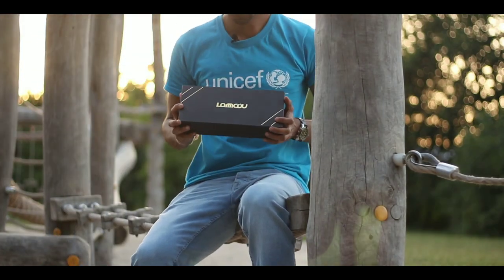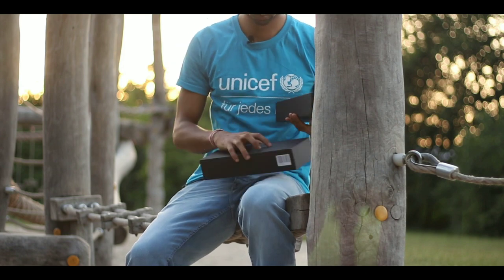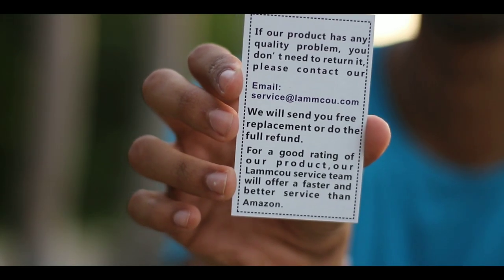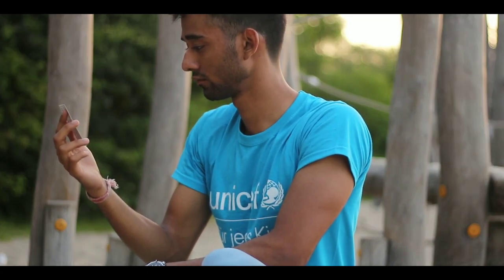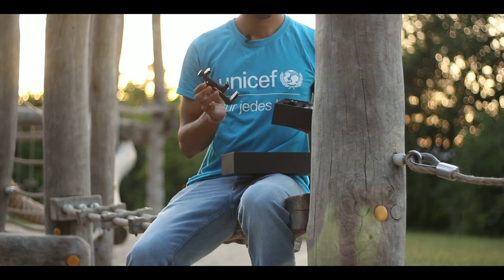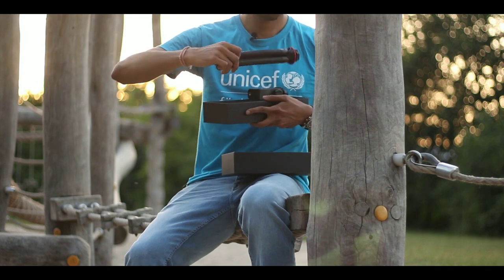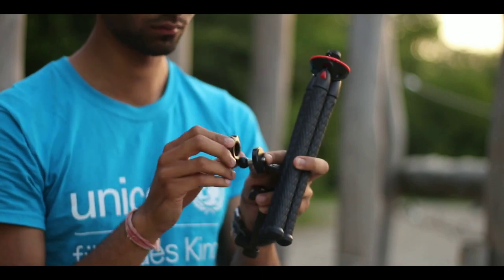This is the Lamku flexible tripod, which is much more flexible than other tripods like the Gorillapod or octopus tripod. The tripod comes with a full replacement and refund guarantee in case of any defect. So this is the smartphone 360 adapter, this is the 0.25 inch thread with ball head, this is the GoPro adapter, and this is the main flexible tripod with 25 cm length.